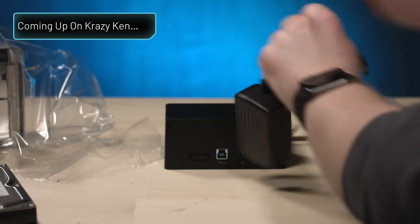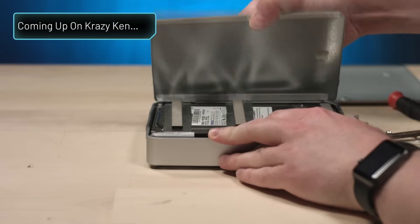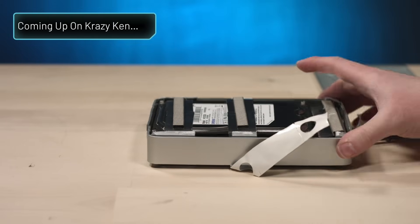I am a professional. I have a feeling we're just gonna have to pry this lid off. Do they just not want people opening these? It really is like an Apple product.